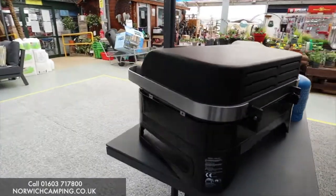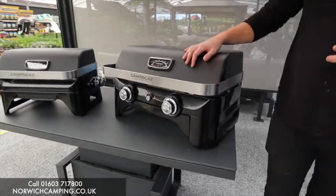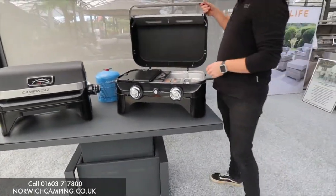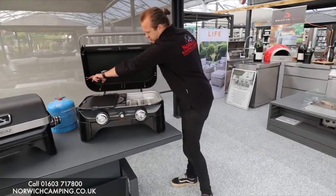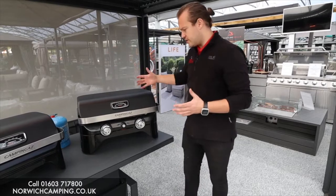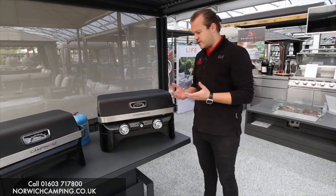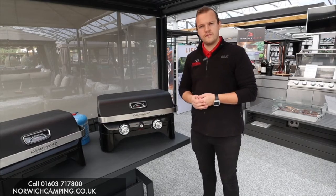That's the Camping Gas Attitude series. On the 2100 LX you can also get a warming rack that slots onto the fittings there with little holes, so you can adapt it into a bigger barbecue. If you've got any more questions or want to see more photos, check out our website or give us a call. Thanks for watching.